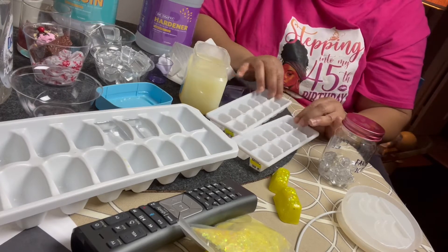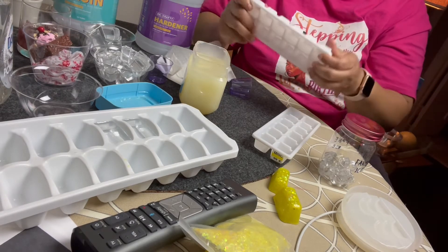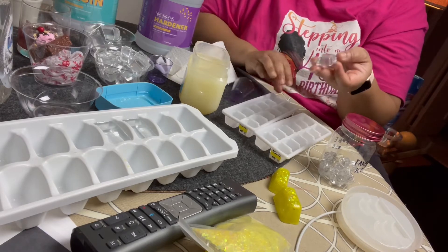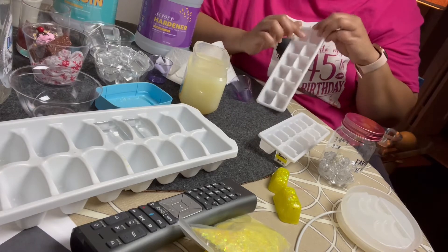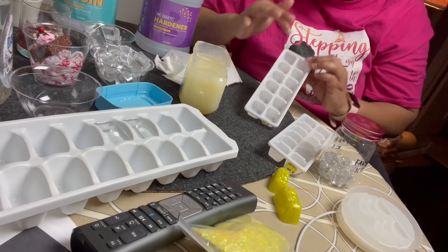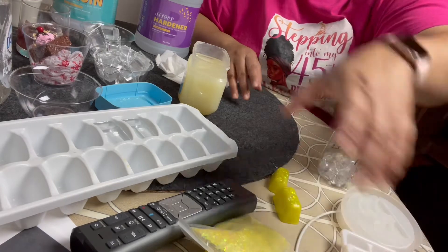Once I poured the resin in, it set for 24 hours and I had my ice. Just like you'd do with a regular ice tray, I twisted it and they fell out. But you have to put a lubricant on there — the resin will stick otherwise. The vaseline is the lubricant, so make sure you get every corner, because if you miss a spot the resin will stick there.